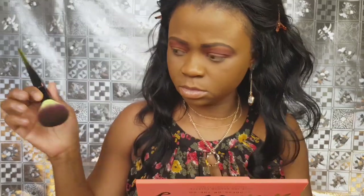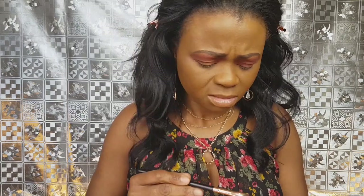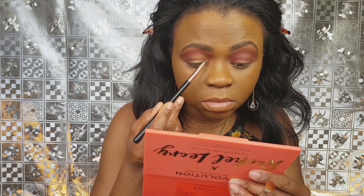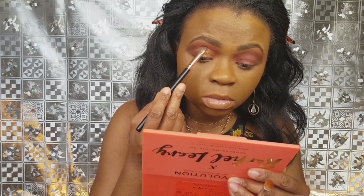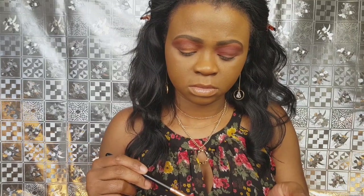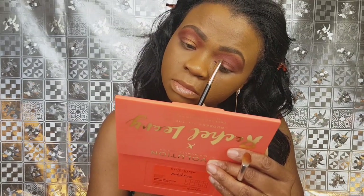What the hell is this? I need to change my brush — I'll use this one. I'm not liking this. What is going on with this shimmer? I'm not crazy about it — not getting a wow from it.